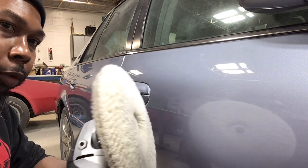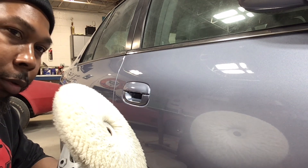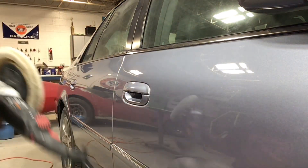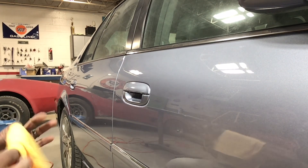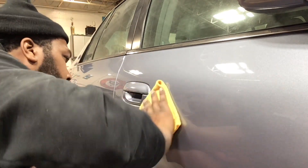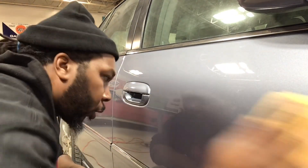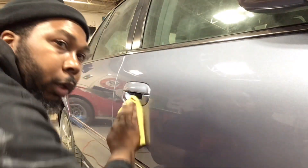Now you can see the pad — that's really what you want. You want to be able to see reflections and everything in your clear. You don't want it to be foggy. And I think we are looking pretty good. Got my cloth, wipe her down — she's feeling good. So we're going to hit her with a waffle pad and some swirl mark remover, and she's going to be good to go.